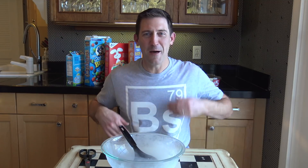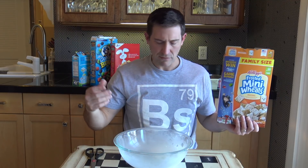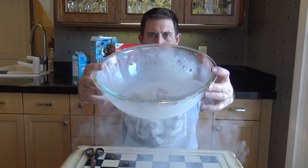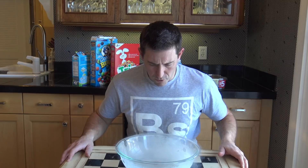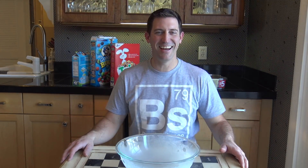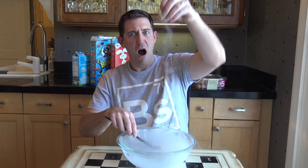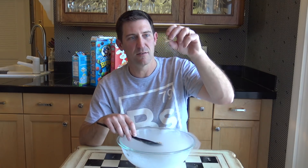Hey, Frosted Mini Wheats! I'm gonna try one. Look at this — liquid nitrogen pouring out of it. But what are we here for? Experimenting!